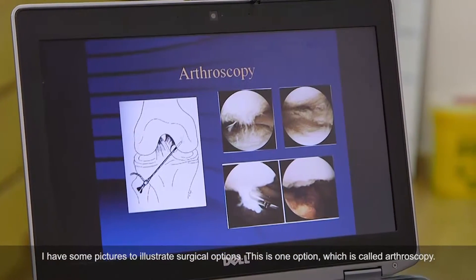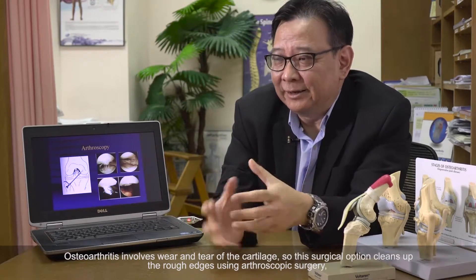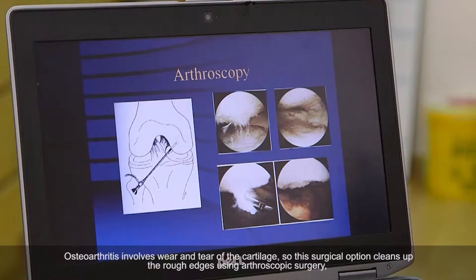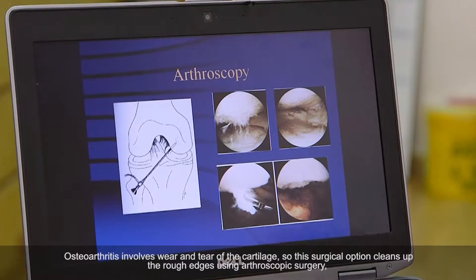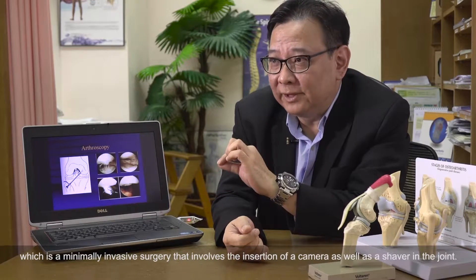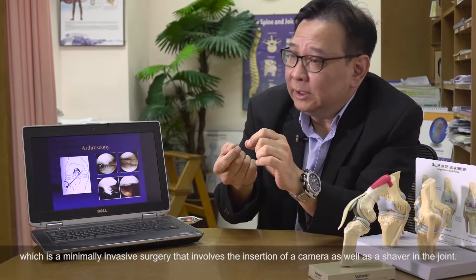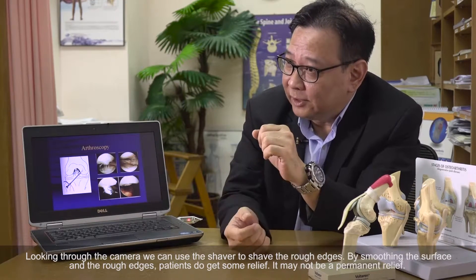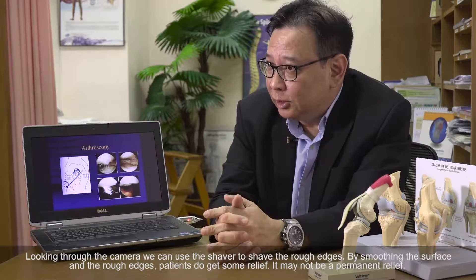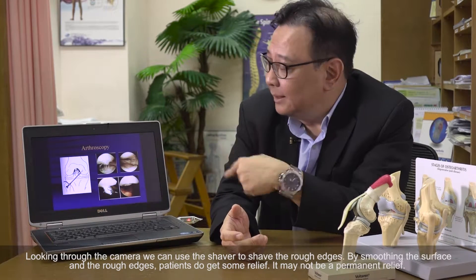This first option is called arthroscopic debridement. As mentioned before, osteoarthritis involves wear and tear and roughening of the cartilage. So we have this option of surgery where we actually clean up the rough edges using arthroscopic surgery. It's a very minimally invasive surgery using a camera in the joint and a shaver. Looking through the camera, we can shave the rough edges, smoothening the surface. The patient does get some relief, but it may not be permanent.